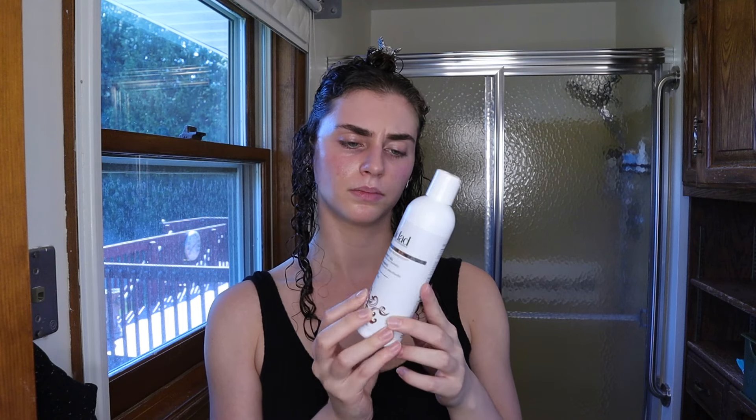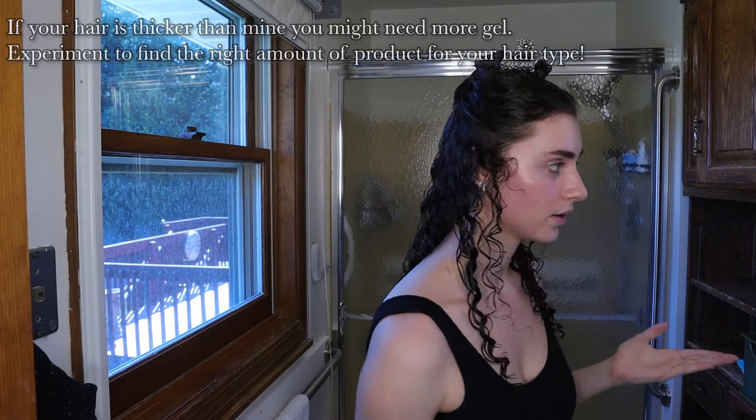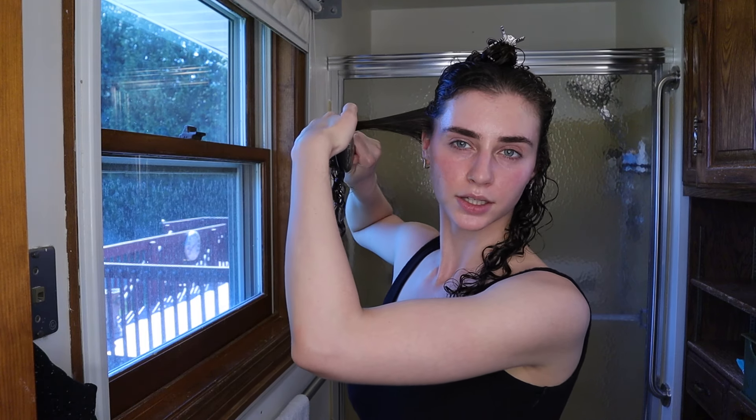Now that I have the sections with the split end mender and leave-in spray in, I'm going to use a gel. The gel I'm using is the Wella EIMI Advanced Climate Control Anti-Frizz Heat and Humidity Gel — a medium hold. I'm following it up with a mousse which also gives hold, so medium hold works perfectly for me. I put very little for each section because they're pretty thin and fine. I immediately go in and style — on the sides, I brush it through and then go in from the bottom, hold the hair in the brush, and lift up. This gives a lot of definition and some volume.